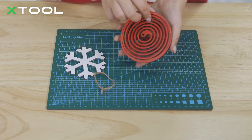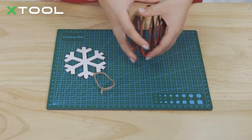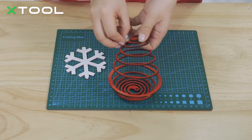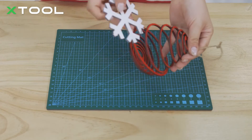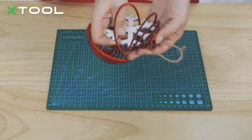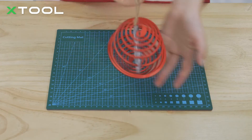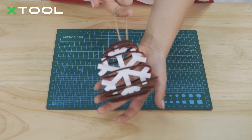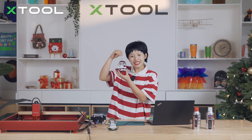Once your paint is dry on both sides, you can start to assemble. There you have it — our Christmas ball is complete.